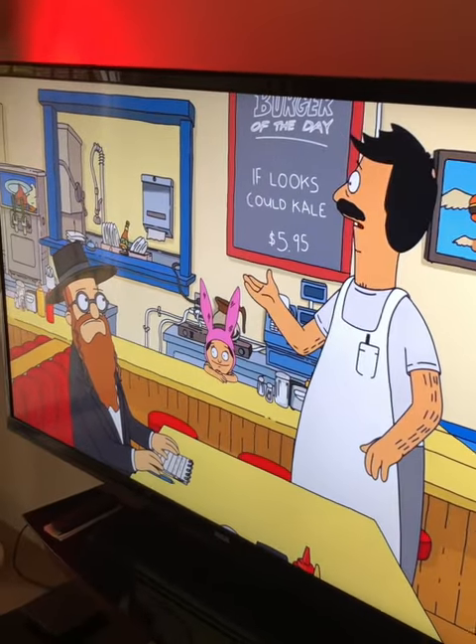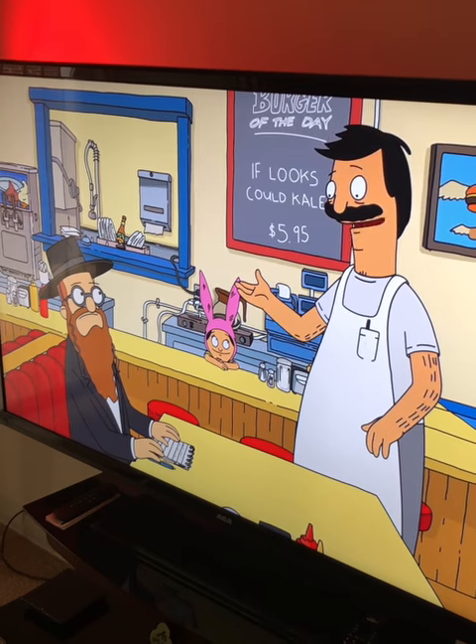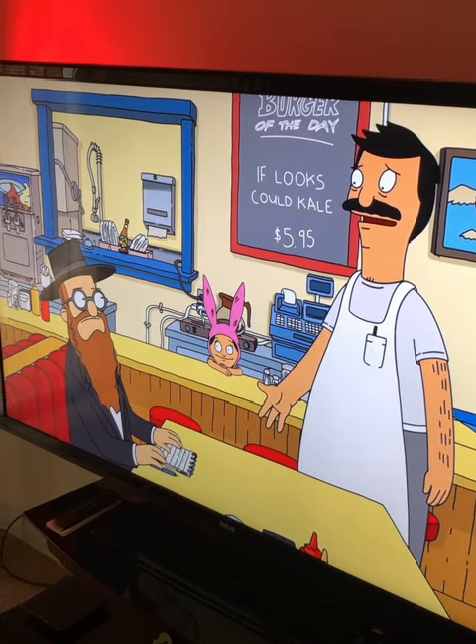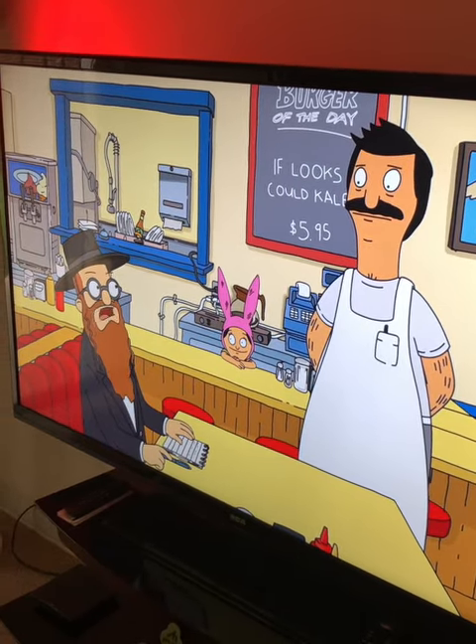I'm on the burger of the day, the 'If Looks Could Kale' burger. You got it? Mm-hmm. Well, you're not laughing. I don't think you got it. If Looks Could Kale. I got it. I'll have a cheeseburger.